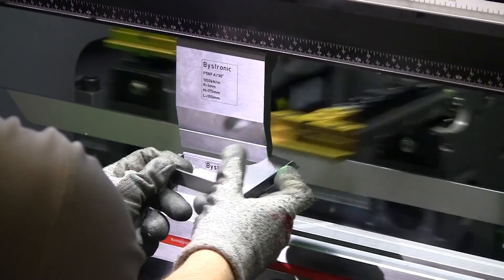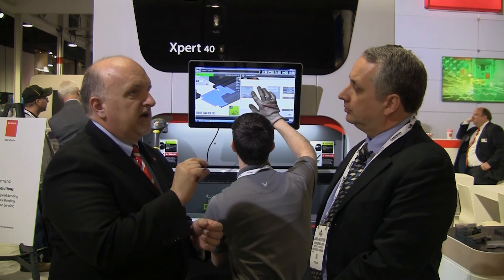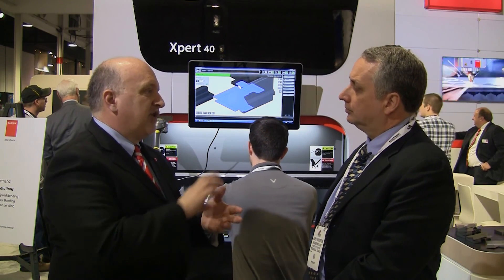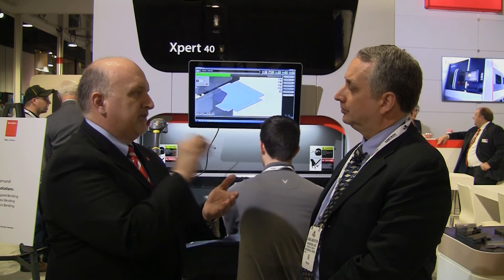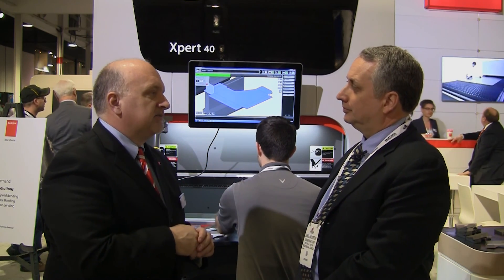The QR code is handled on the software side — you just put in a part number and the software generates the QR code and places it on the part. The programmer can place it directly on the part wherever he deems is the best location for that QR code. Mistake-proof, high-volume, high-mix and low-volume, low-mix bending by Vistronic.